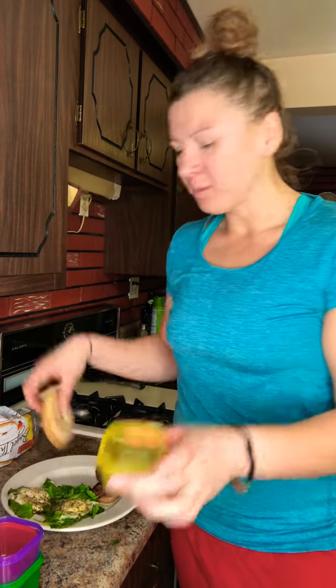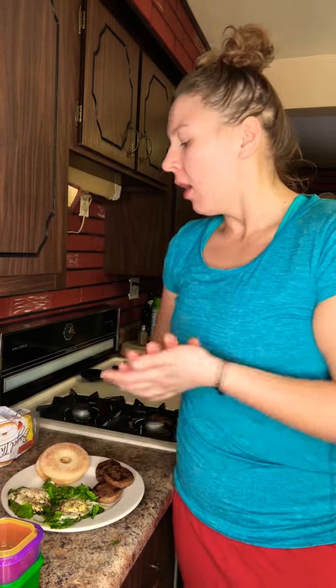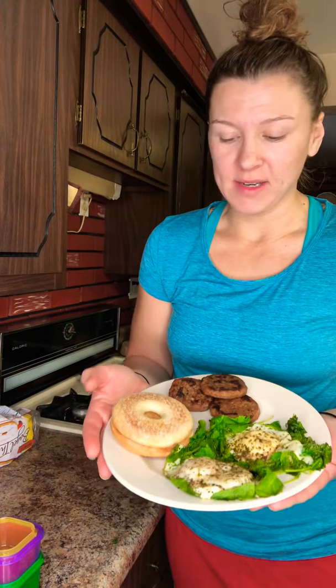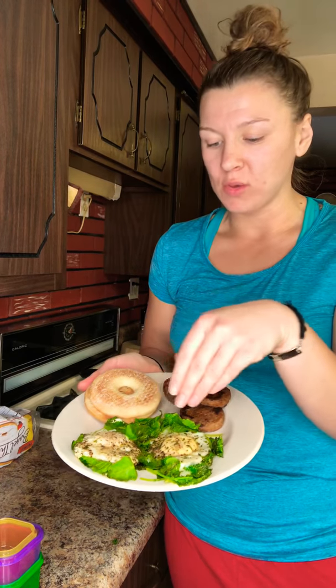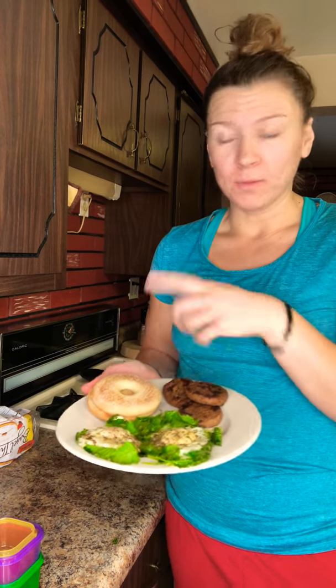Let's have a refresher — or maybe this is all new to you — but I want to show you how to use your containers simply by measuring. If you're making something you can't necessarily fit into your container, like this bagel, you want to find out what the equivalents are. Here is my breakfast. The plan I'm using requires a lot of protein, so I have three sausage patties, two eggs, spit kale, and a bagel.